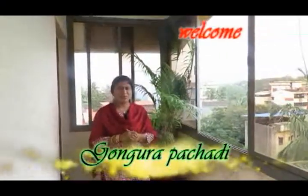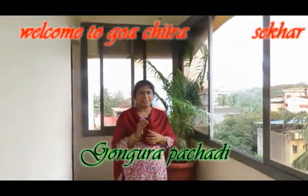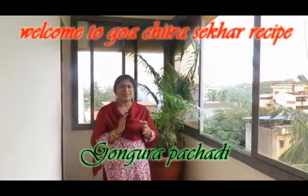Welcome to the Gongura Chutney recipe. This recipe has a lot of medicinal value.